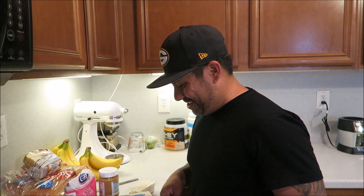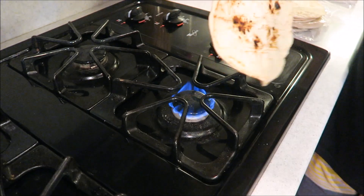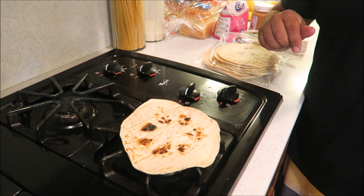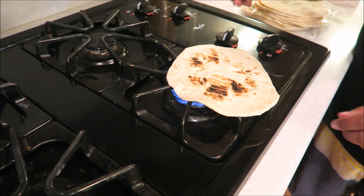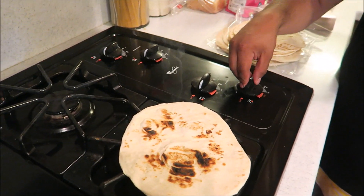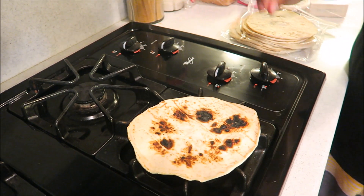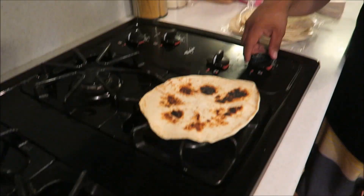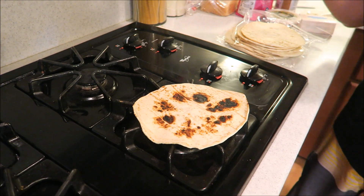You could use a skillet, but this is how we do it. Look at that — smoking! Be careful, don't burn your fingers. It's probably not the safest thing. When it looks burnt, that's actually the good part — that's the way it works.